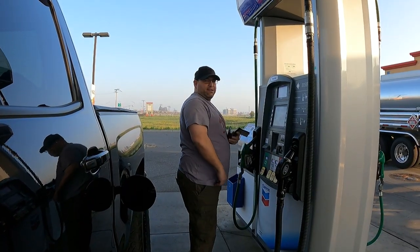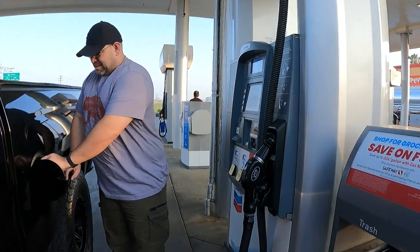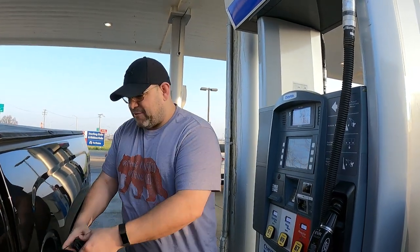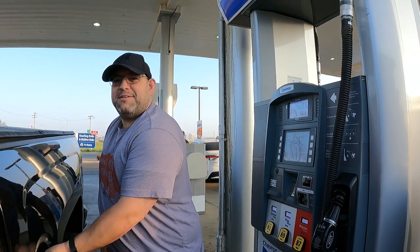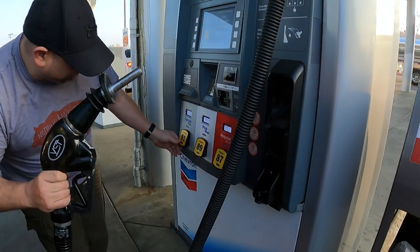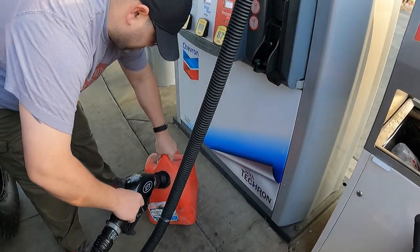It's broken — oh, this one works. The first one didn't. We have gas. This is really expensive — $4.77. This is really something.